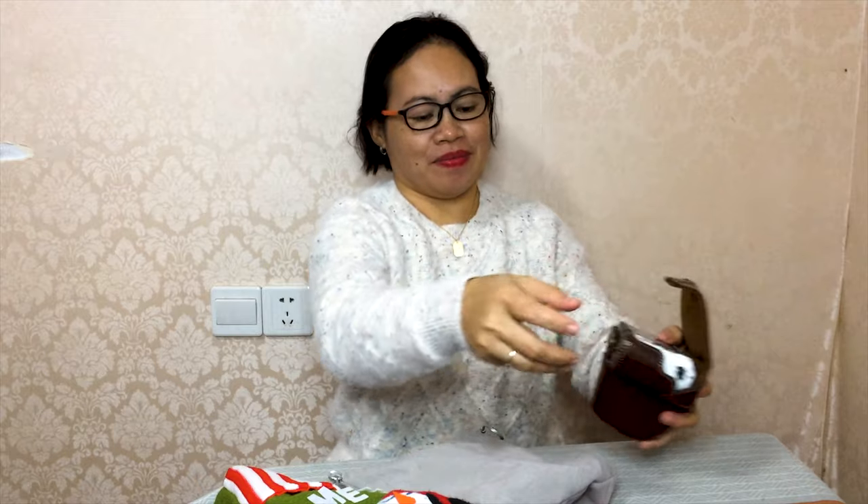It's a white color. Nice, isn't it? Yes, nice. And very cute. It's gorgeous. It's very handy.